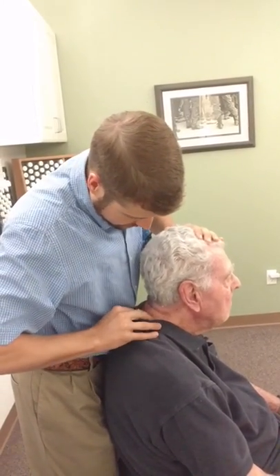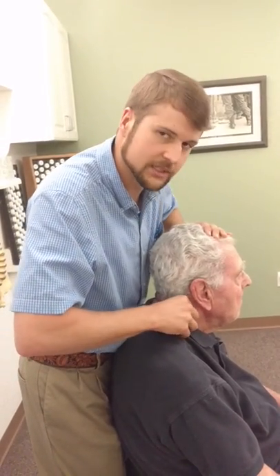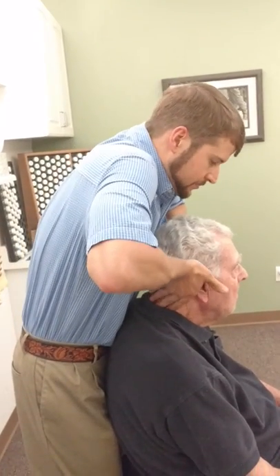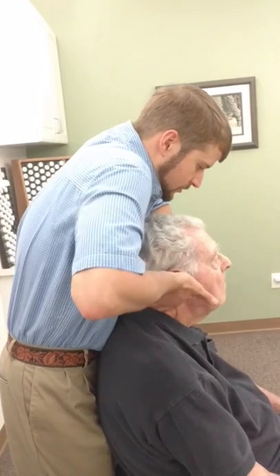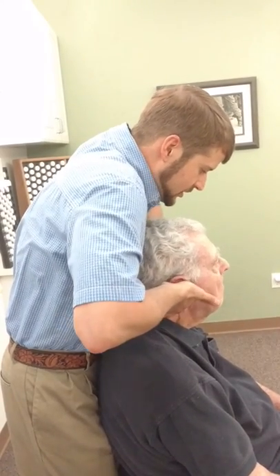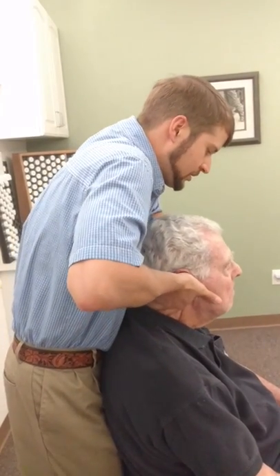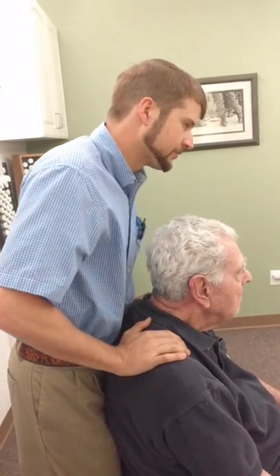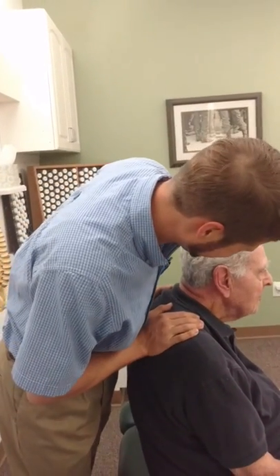And then finally, I'm going to do a C5 spinous right. Okay, nice and easy. Let me do the work, Mr. Ellis. Good. You're sitting up straight — that looks great.